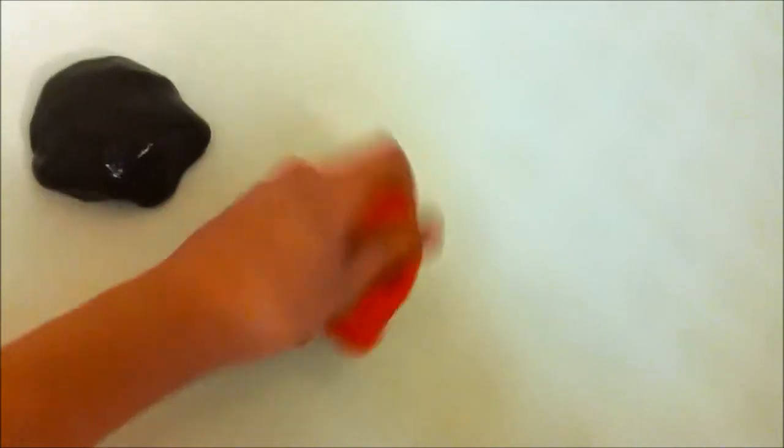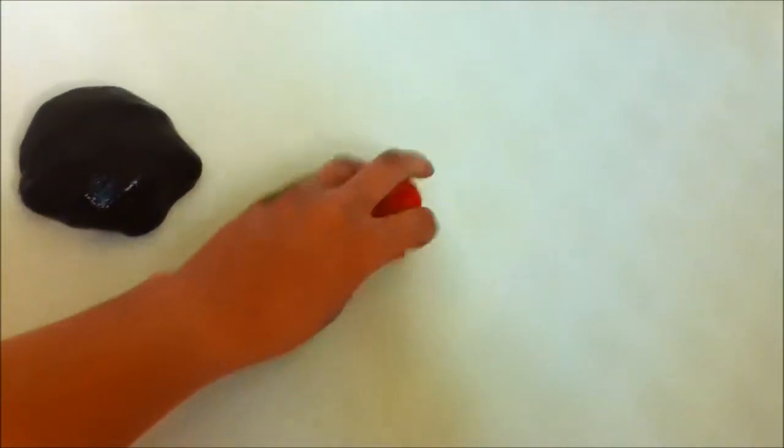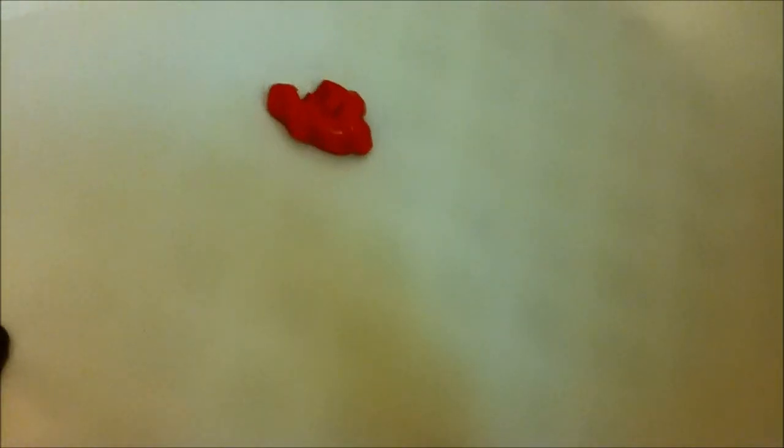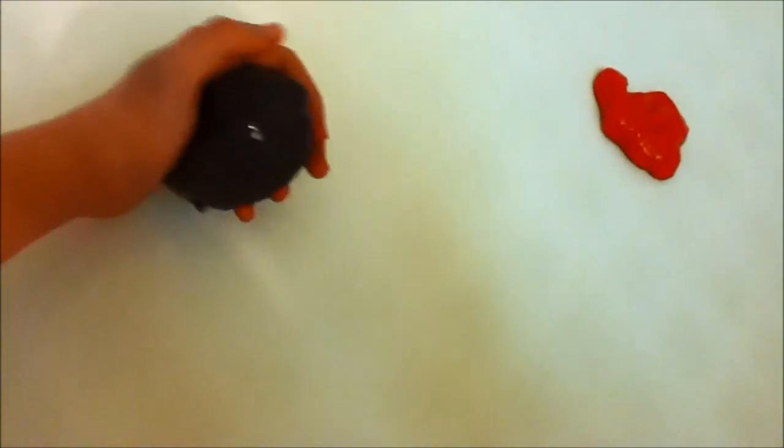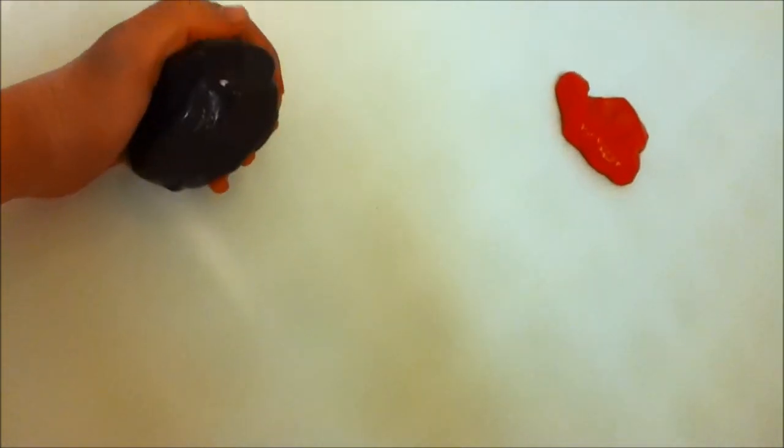Your finished product should look a little something like this. You can stretch it, squeeze it, not bounce it, and pick up pencil marks with it. You can also use any color, or no food coloring at all. You can use any kind of glue and your finished product will always look like this.